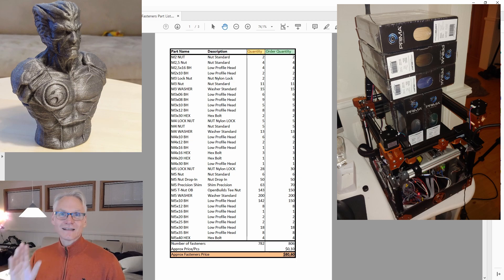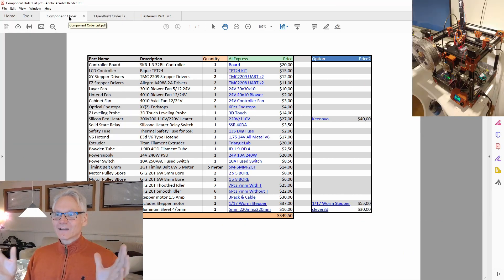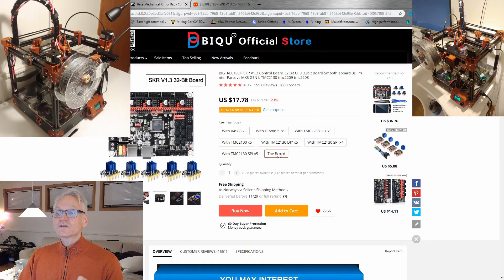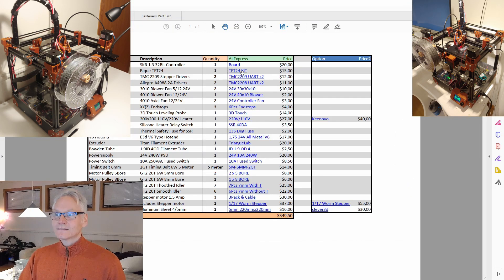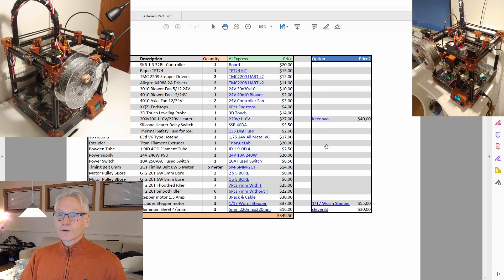Now, more exciting — let's go to the component list. Starting from the top, let's order the board. In this link, you want to choose the board only; you don't want any DIY stuff, you don't want the DRVs or whatever — just the board. Add that to your cart. Then let's look at the LCD controller — get the TFT24 kit and add that to your cart.